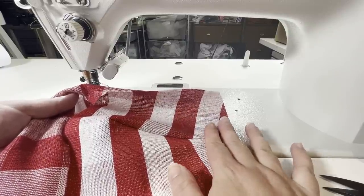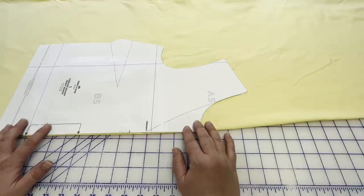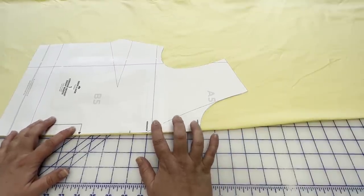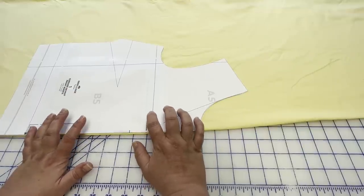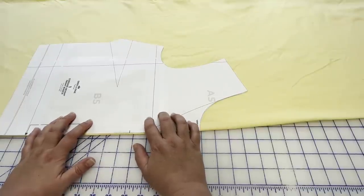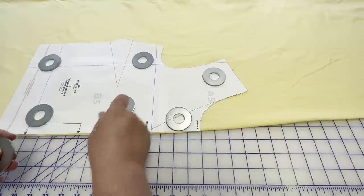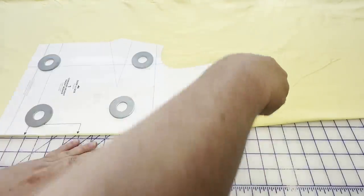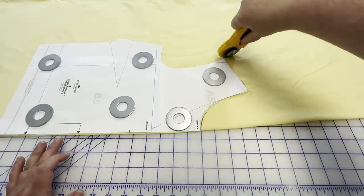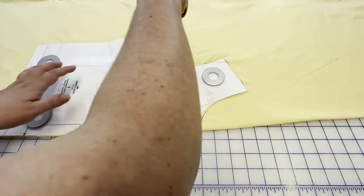Now we'll go over to the table and I'll show you how I do darts on knits. I'm trying a different tripod angle here — if you prefer the overhead angle more, let me know. This is my knit pattern — actually it's the Hyssop, the same pattern, but I'm making it in both knit and woven for my daughter. I mark my darts for knits a little differently than for wovens, so first I'm just going to cut this out.